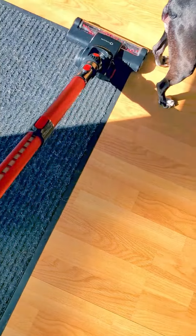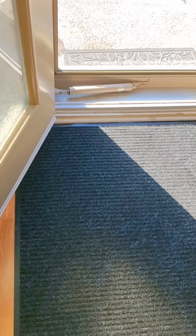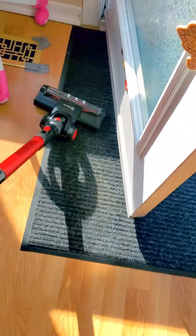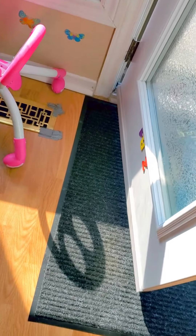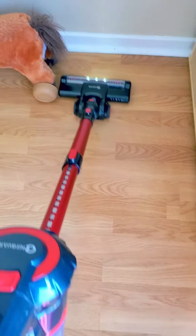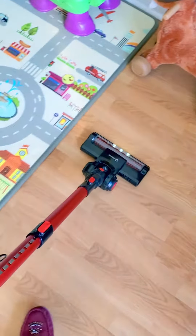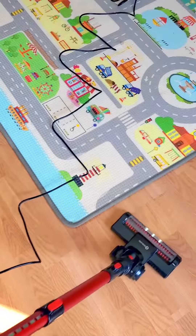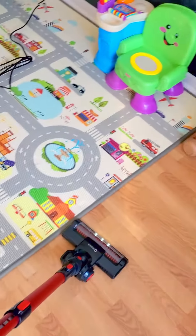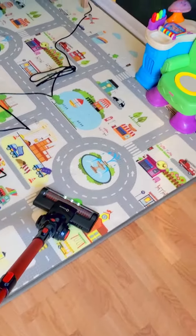Seriously already happy with it. This is going to be so much easier. The only thing is, it said it was supposed to be noiseless — pretty sure I can hear noise. However, on that note, that's a wrap. I'm going to keep vacuuming my house, driving the dog crazy. Talk to you later.